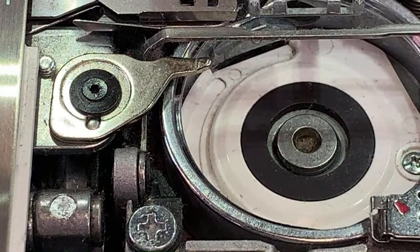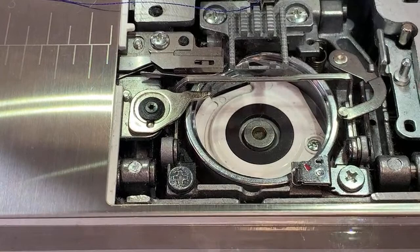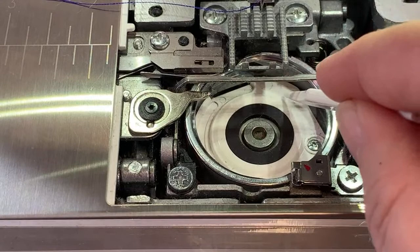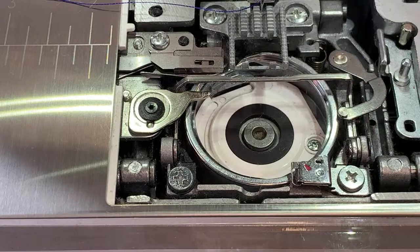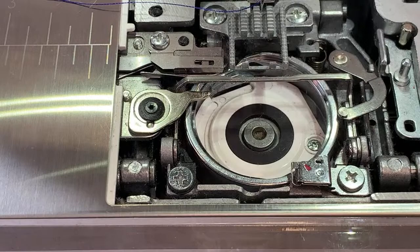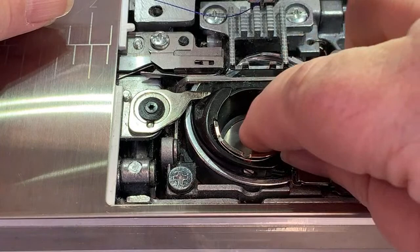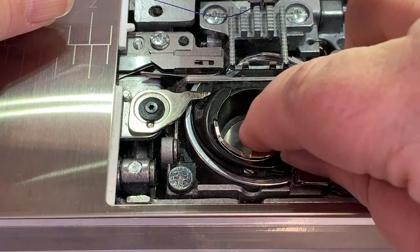That loop of thread goes over the bobbin case and under the bobbin case — that's why there's so much wiggle room here, because that piece of thread is also going underneath the bobbin case. If you look very closely, you'll see that thread going underneath the bobbin case to make that stitch, and it goes under there each time a stitch is made. If this area is filled up with lint, that thread is choking, dragging, pulling, and cutting its way across underneath the bobbin case.